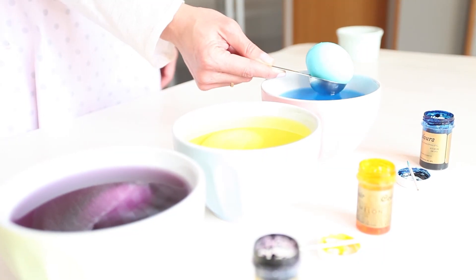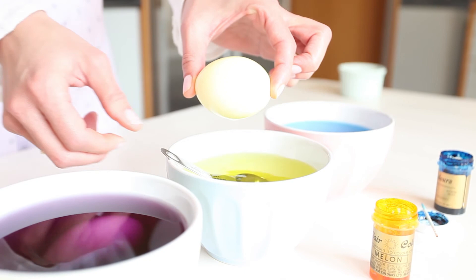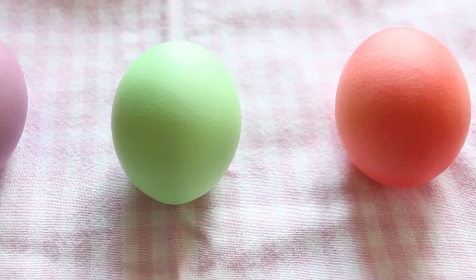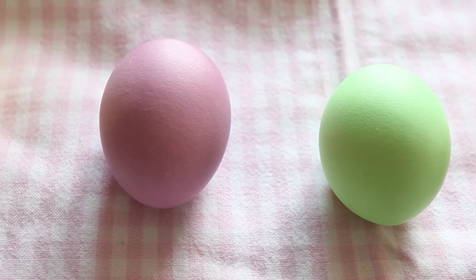We take out the eggs with a spoon and leave them to dry. Ready! Now you can empty them using our emptying technique and decorate to your liking.